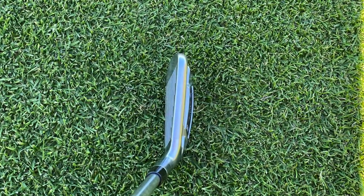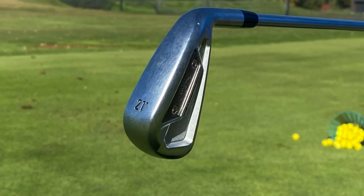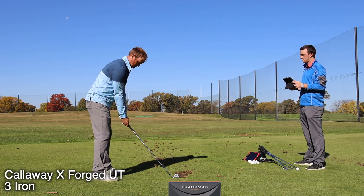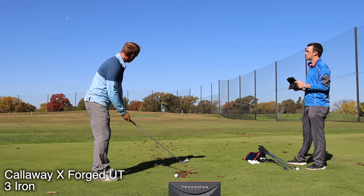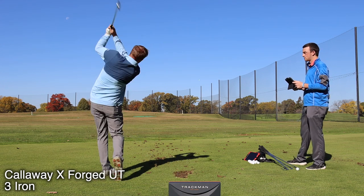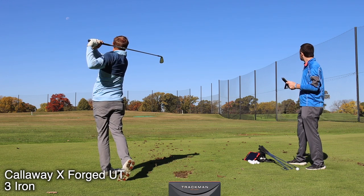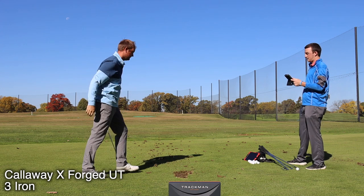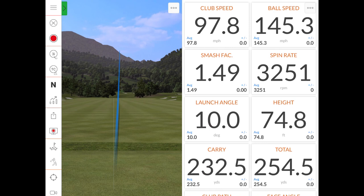So we'll have you hit a few shots here, give some comments and reactions as the shots are hit, and see what we find out. That's hit pretty good — definitely a fairway finder. It's got a low penetrating flight there, which is easy to control. That one chased out over 250, so pretty much like you said, you wanted something in that 240 to 260 range. Good start there.